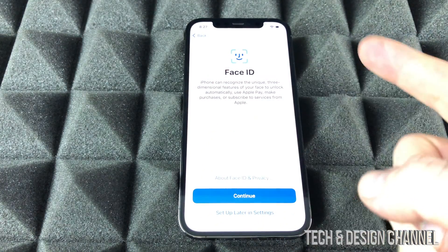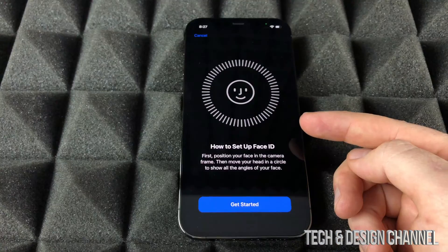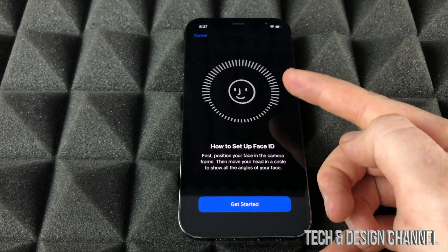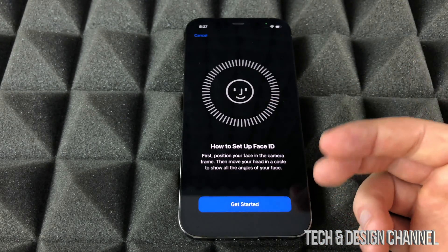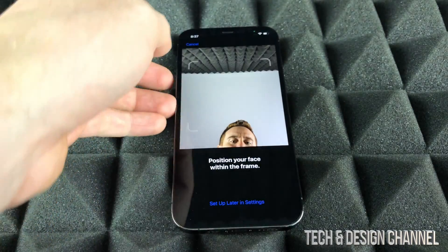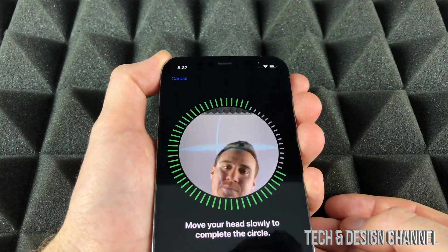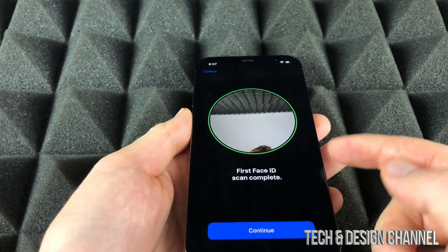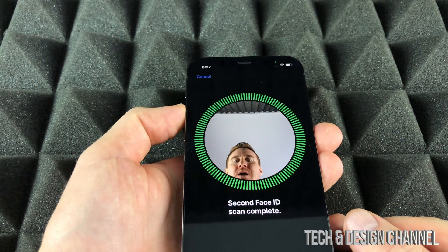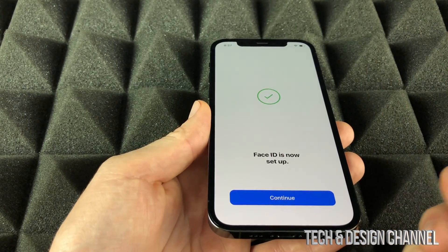Face ID is really simple to set up, so we're going to do that right now. It's just moving your head around basically. On this screen we see a quick tutorial of how you're supposed to move your face so it gets all your angles and works properly. Go ahead and select 'Get Started,' scan your face, and we're done.